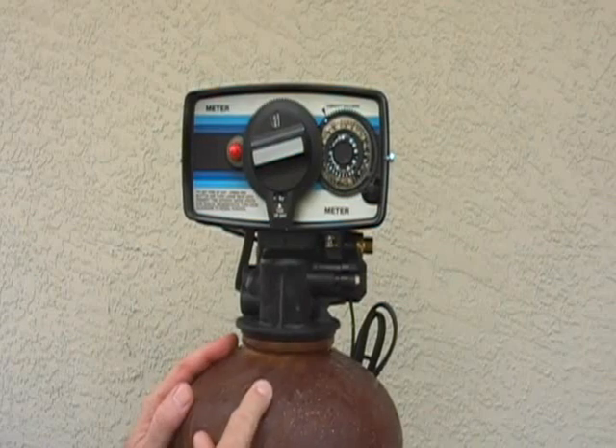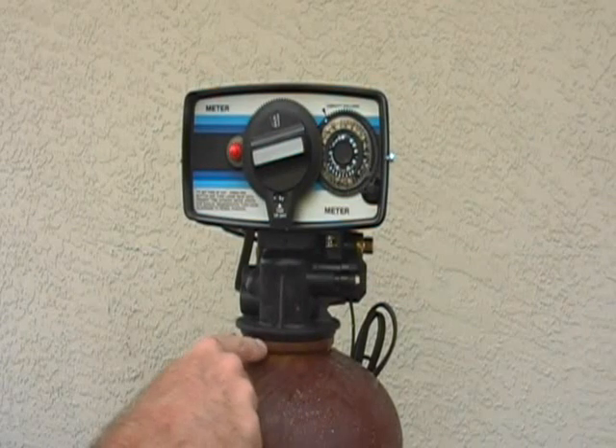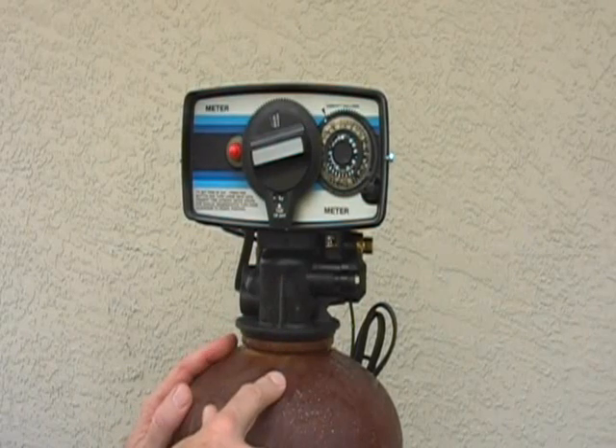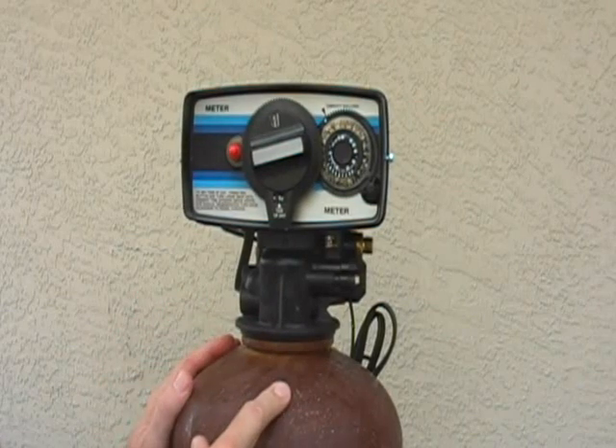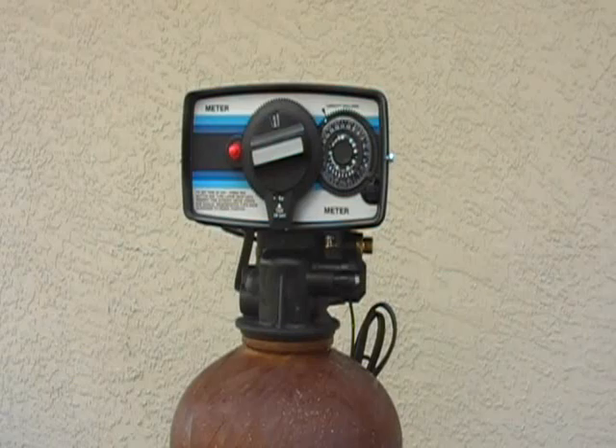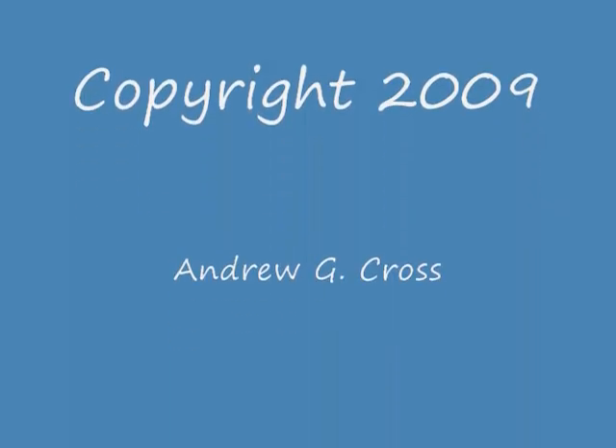Rarely will the O-rings leak. Usually, if you get a leak here, it's a hairline crack in the tank, in which case you're looking at a new tank. But that's a whole other video.